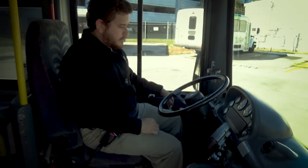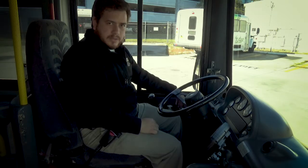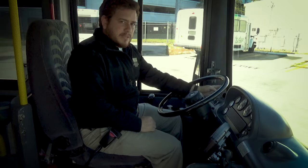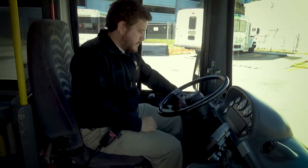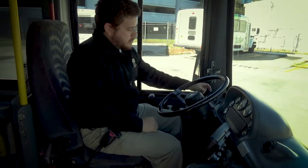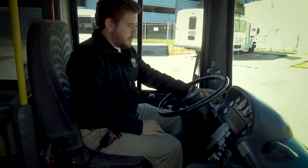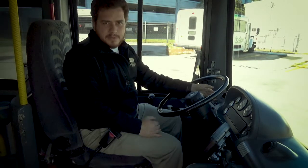Now I just start the bus — it's already in run, so I just push the start button and build my pressure back up. I should see that once the needles go past 60 PSI, the low air warning light should turn off and the alarm should stop. I would use the high idle to build pressure back up faster. I'm gonna point out to the tester again when I see the light turn off and when the alarm stops on the way up.